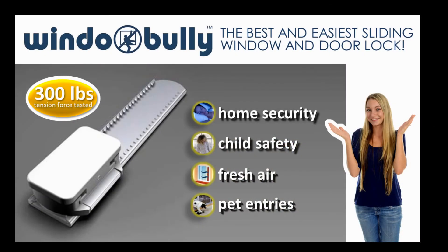And better yet, when you want to remove it, you can — all without special tools or damage to your windows. WindowBully, the best and easiest sliding window and door lock.